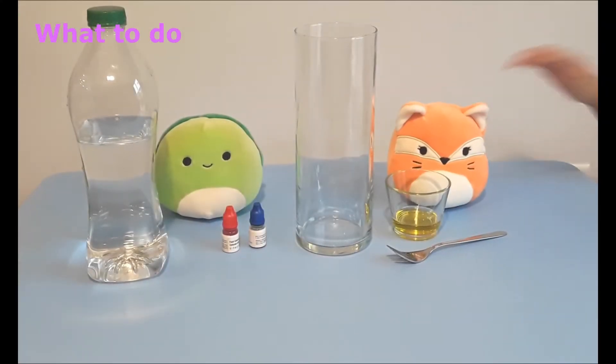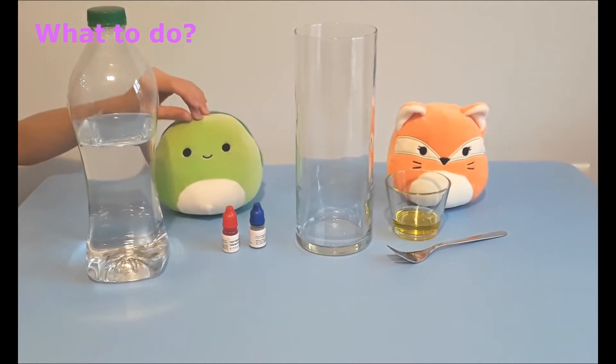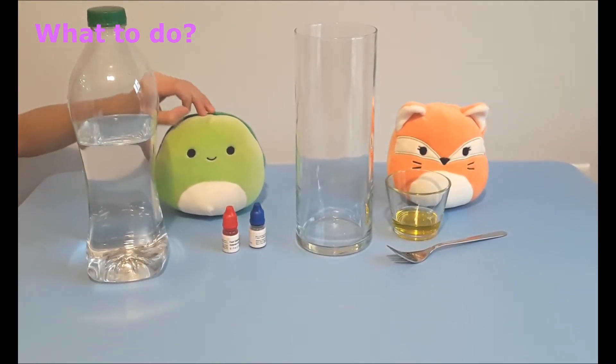Let us show you what to do. Fill a tall glass almost to the top with room temperature water.